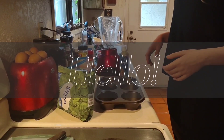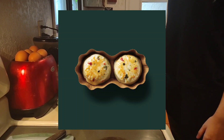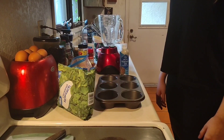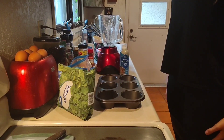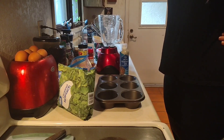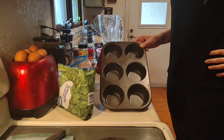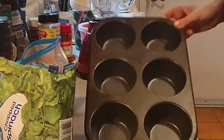Hello everyone. Today we are making egg bites — our version of the Starbucks egg bites. Now the Starbucks egg bites are pretty tiny. We, as you can see, use a muffin tin and it's the bigger size muffin tin.